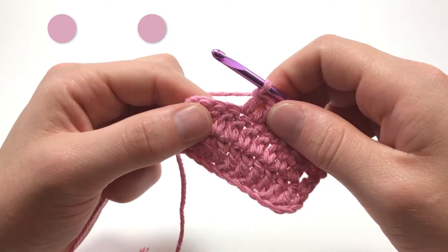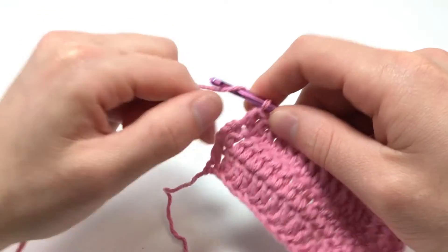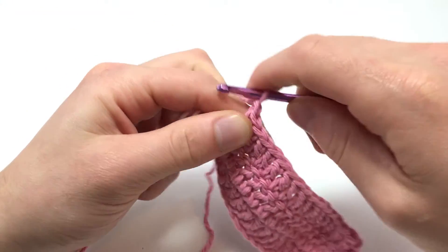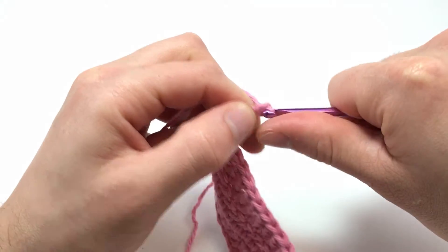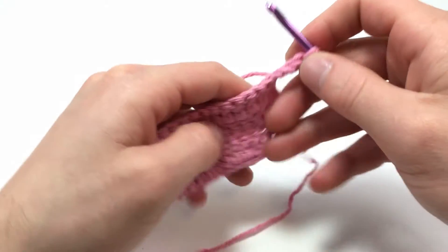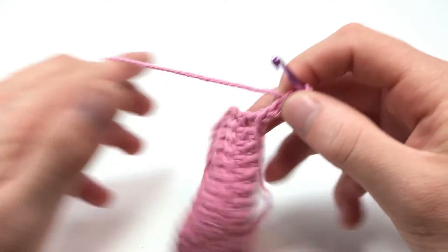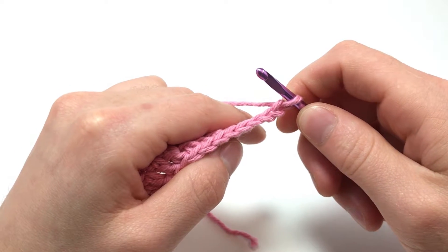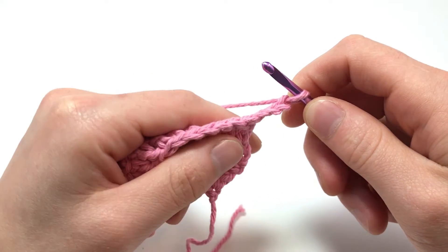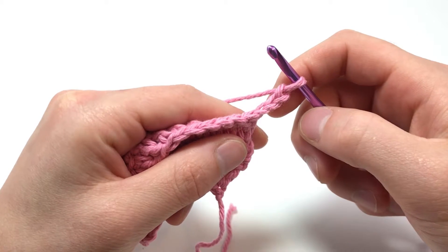And you're done. For double crochet stitches, you'll need to add three chains before the beginning of a row, kind of like with the half double crochet. This also means that before measuring how many chains you'll need before starting out, you'll have to account for these three chains. So add three to all beginning chains, and chain three after turning when working flat.